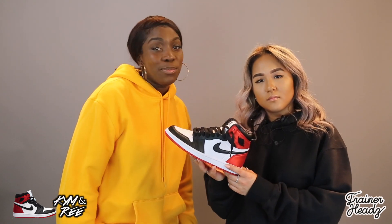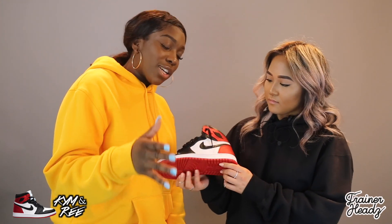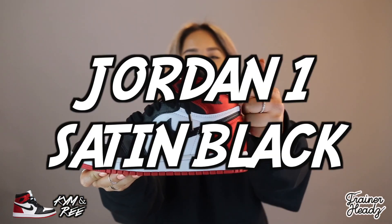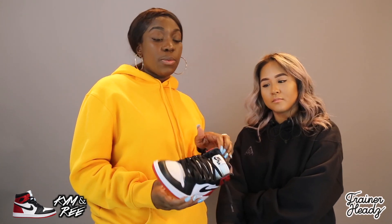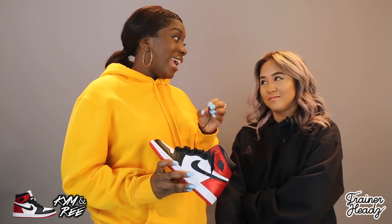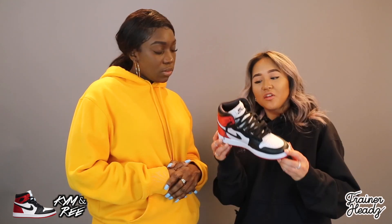Welcome back to Trainer Heads. Today I'm joined by my guest Kim Pham and we'll be reviewing the Jordan 1 Satin Lactose. These were released in June 2019 — a very highly anticipated trainer, everybody wanted these, especially because of the limited sizing. It only went up to a UK 10 because it is a women's silhouette, with men out here squeezing their feet into these.